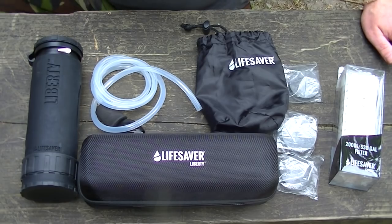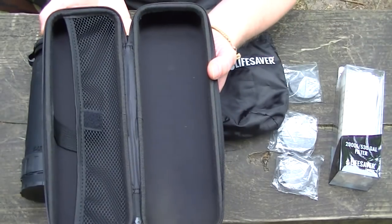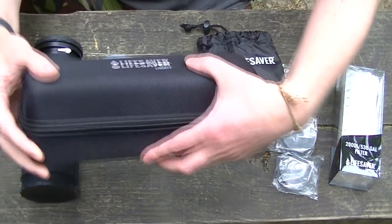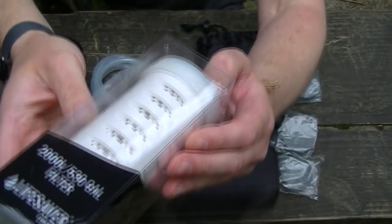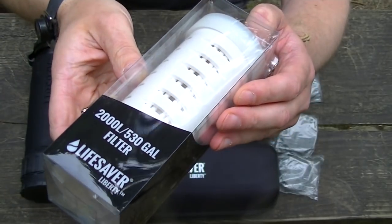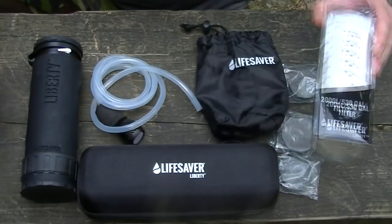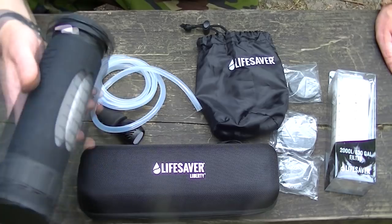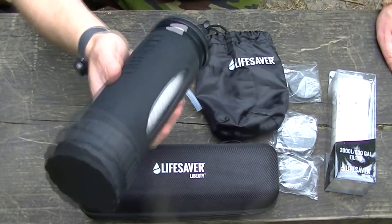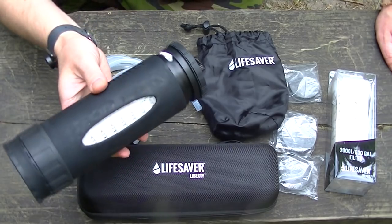The kit and equipment that comes with it includes a nice little hard case box so you can keep it all clean and safe. You can get spare filters — 2000 litres, that's 100 jerry cans full of water in this. What I like about this is it's so easy and fast.